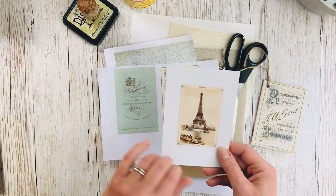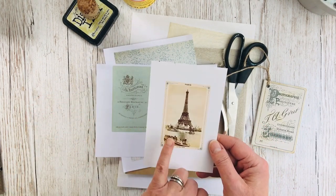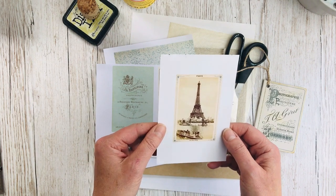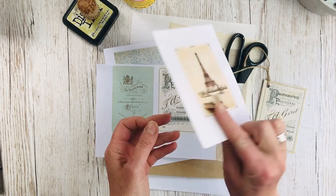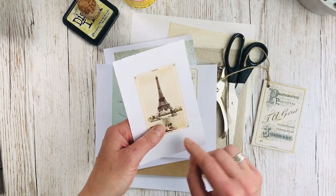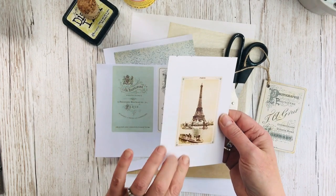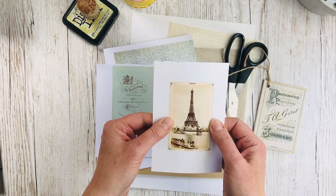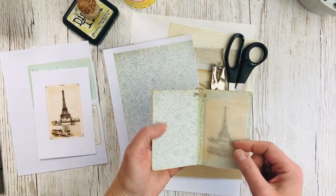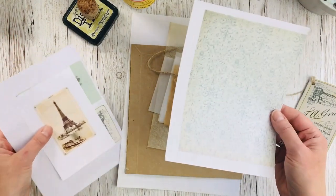What you do need to think about is the photograph you're going to put inside needs to be a little bit smaller than the cover. I chose this picture of the Eiffel Tower, also in the favourite French things bundle, and I lined it up so that when I turned my printer paper over I got one of the cabinet card backs printed onto the back. If that's a bit fiddly you could just do it as two separate images and stick one on the back. I printed this on photograph paper so that it looks authentically like an old photograph.